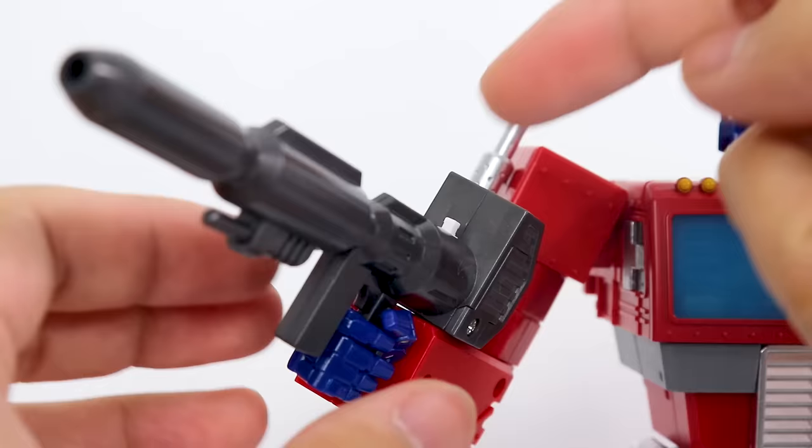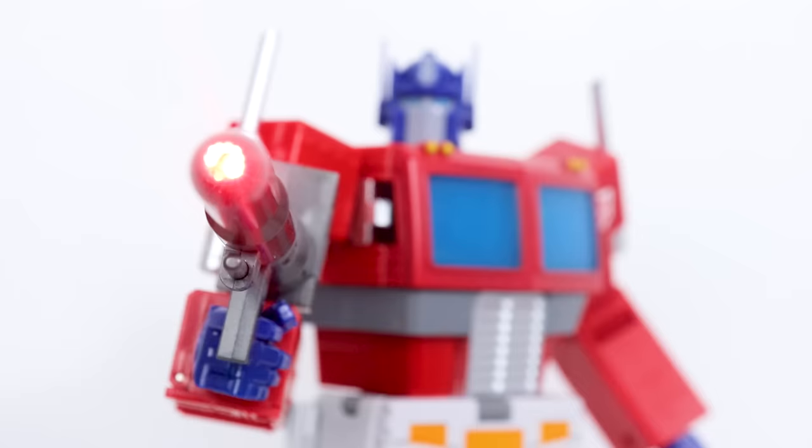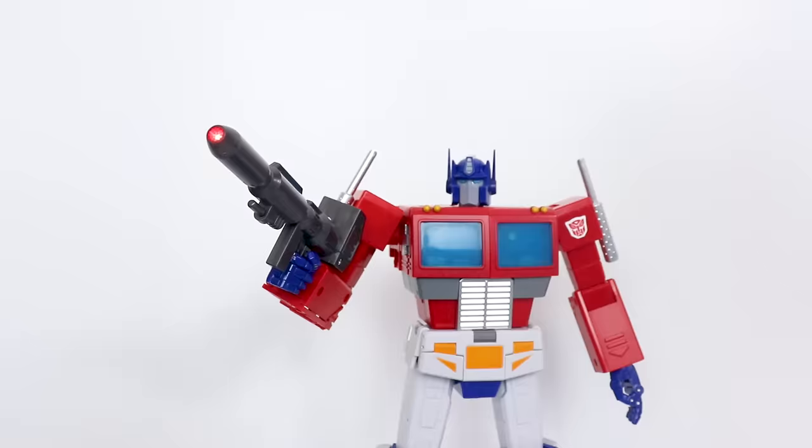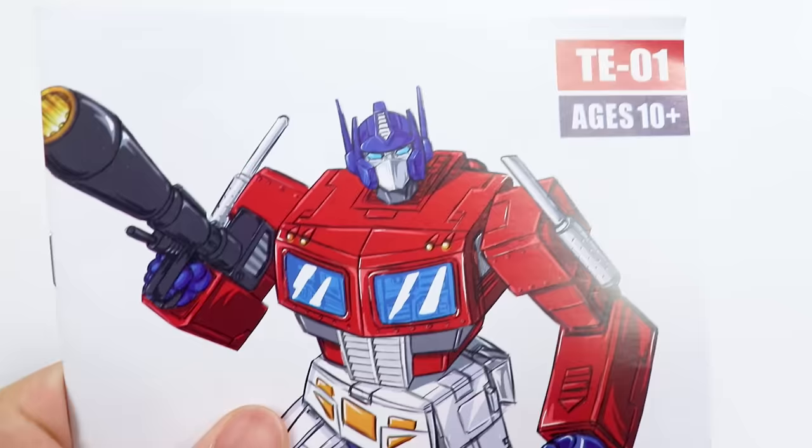You can also see he's holding his classic Ion Cannon. That plugs into his hand, and there's a little white button that if you push it, the gun lights up. Batteries are included and pre-installed. Impressive as the light-up feature might be, I think that it would have looked a little better if they went with a yellow beam.